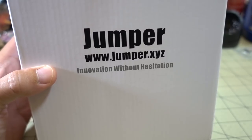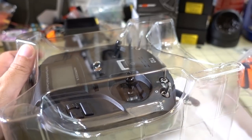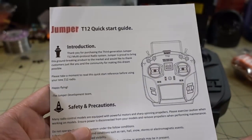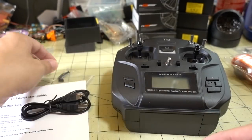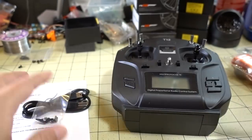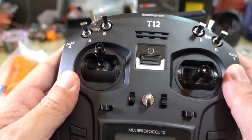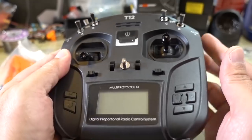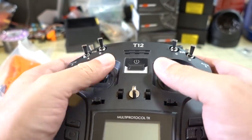Got the new Jumper T12 — I think it's a V2, though it might not be called that — but this T12 is special: it has the hall sensor gimbals. It looks like it comes in a different color. There's no indication on the box that this is a version 2. This looks the same as the original quick start guide, micro USB cable, and spare parts, and you get a lanyard cable. The color is different — black all on the front and the back now — and we have these hall sensor gimbals. It does feel a little bit smoother than the standard gimbals.